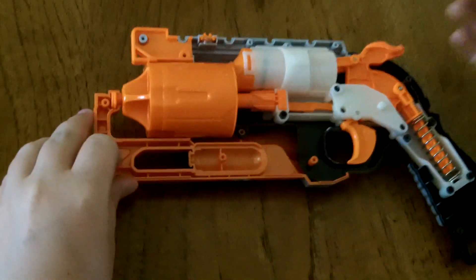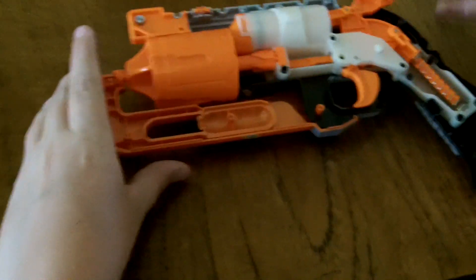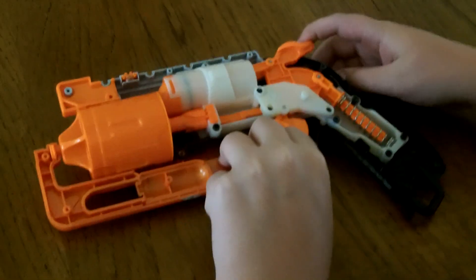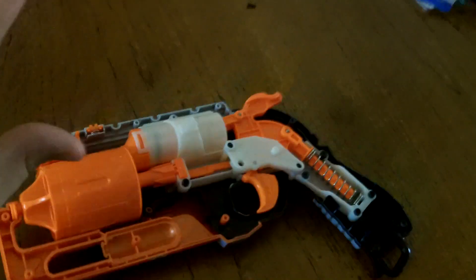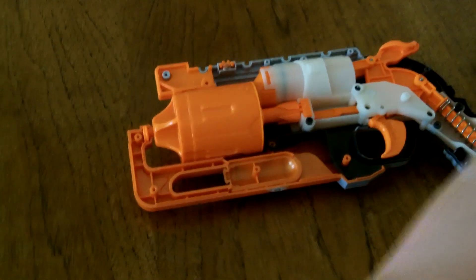The first thing every direct plunger system has is some kind of pullback rod. The Hammershot is the hammer, so if you can kind of see here — pull the hammer back. Inside this clear plastic tube you can see that black piece that goes back with it. That is all the air coming back and compressing, and when you pull the trigger it lets the hammer go forward, which makes all that air go forward into the air restrictor.